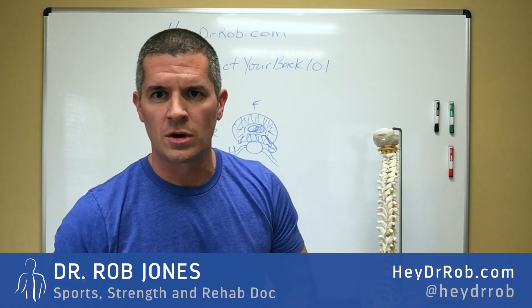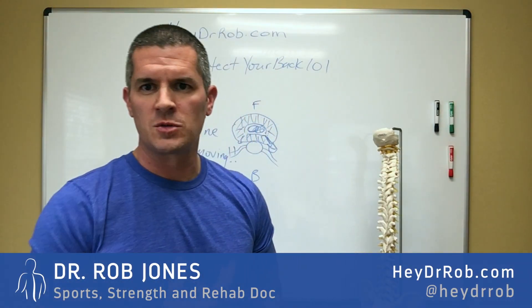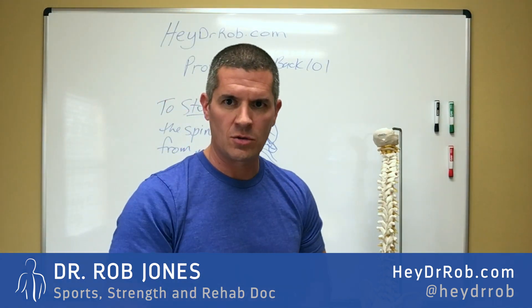Hey folks, Dr. Rob Jones here at HeyDrRob.com and Twitter, Facebook, Instagram at HeyDrRob.